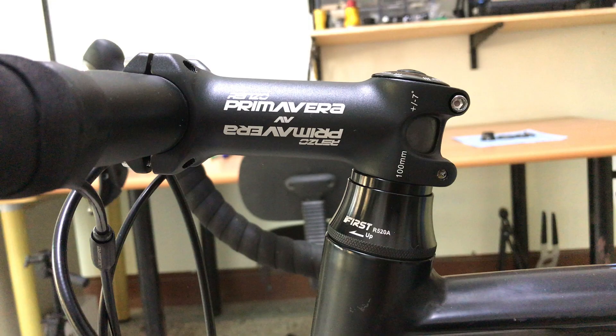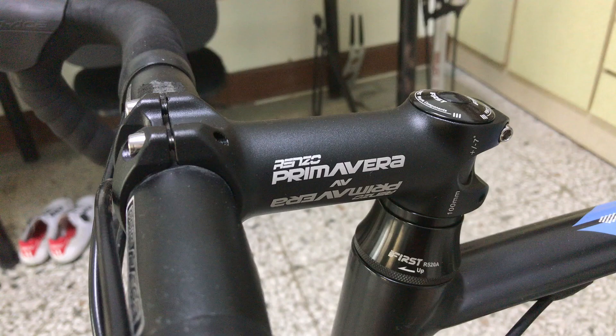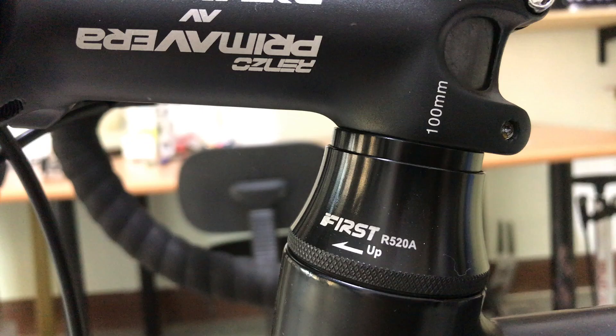So that's a new stem with its fresh bolts, and most importantly, the new adjustable headset.